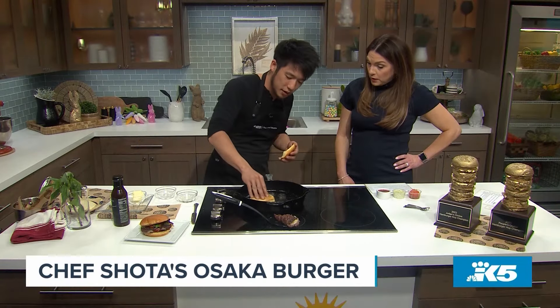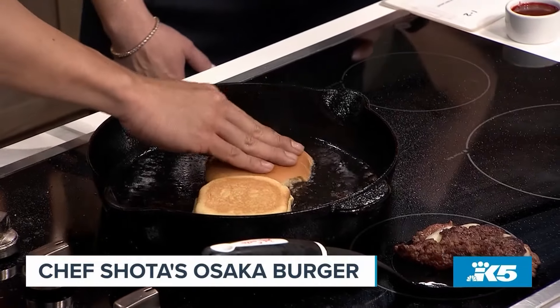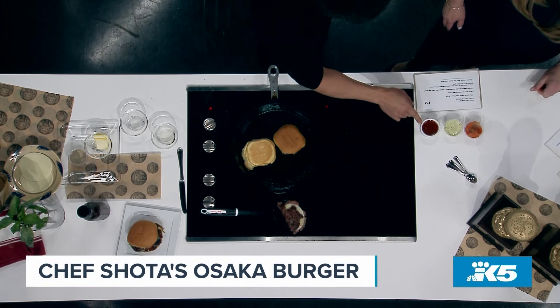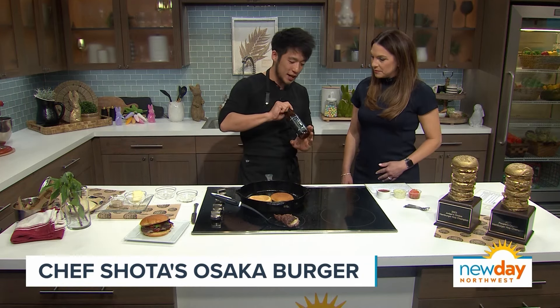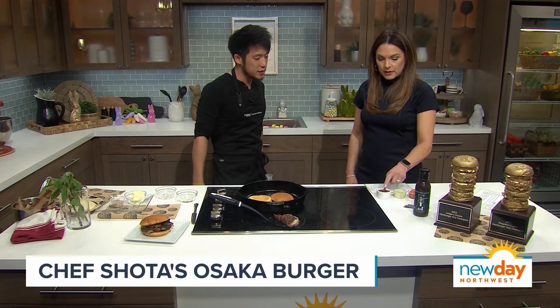Now we let that rest and get our buns. I put them right in the oil — they just toast right up. On top I have two different sauces: this is a herb aioli that I made — it's yummy, it's bright. And this is our Shota sauce. It's based off of the teriyaki sauce — it's got some chili, sesame, all the umami — some of my favorite ingredients inside.